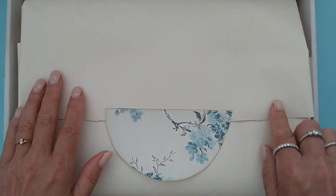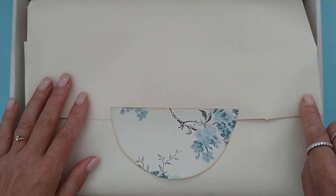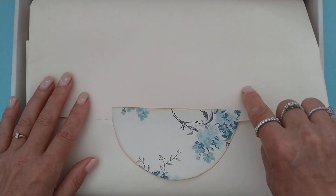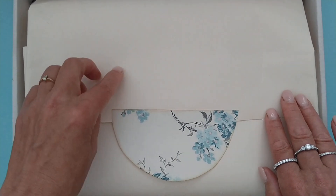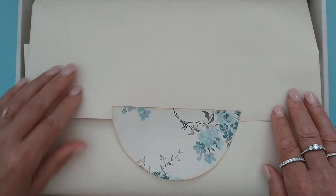This is IKEA drawing paper that comes on a big roll. It's very beautiful and I like to use this to create mini envelopes. It's almost the same paper as envelopes.